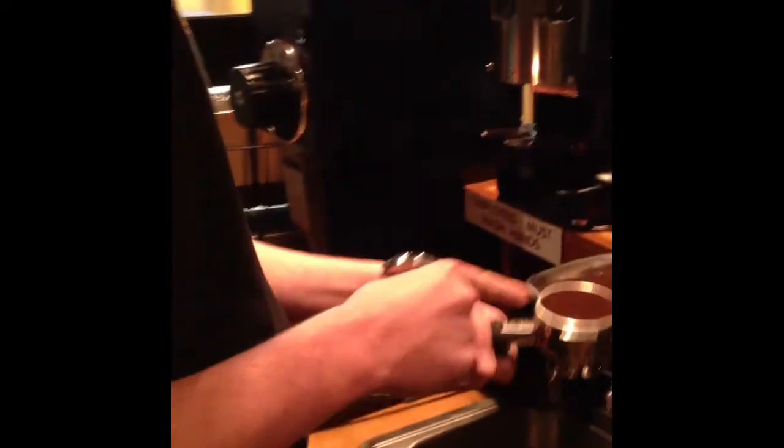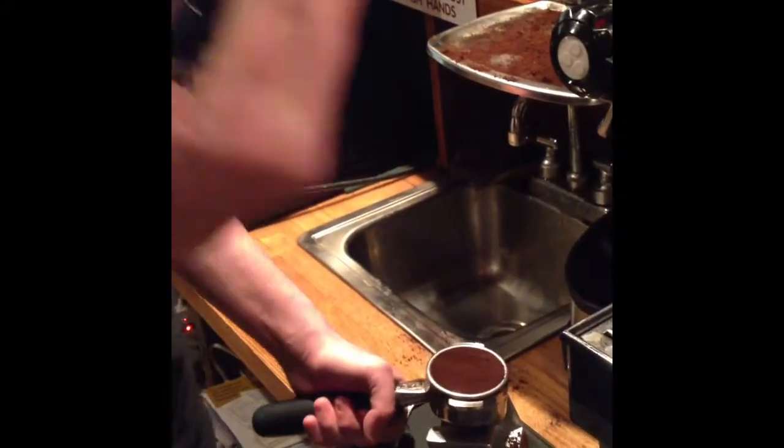After you clean off the edges, make it as even as possible. You want to start the tamping process — take a tamper and press down; evenness is key here.